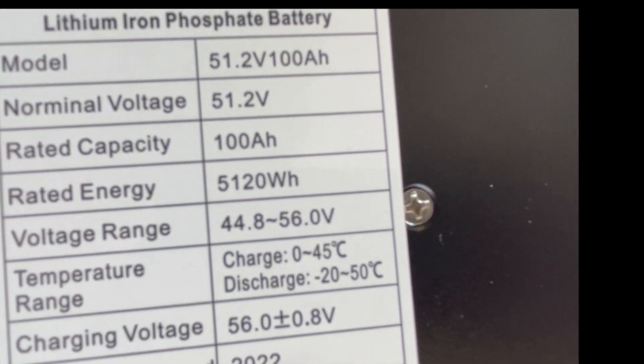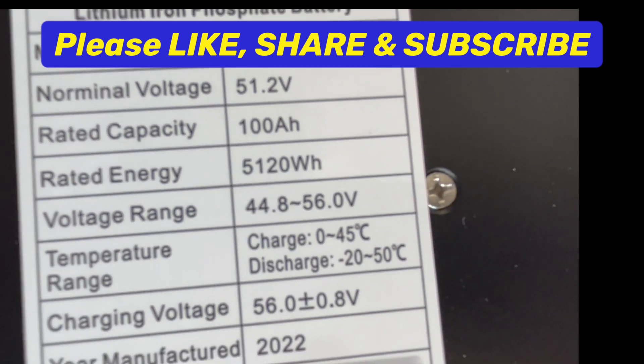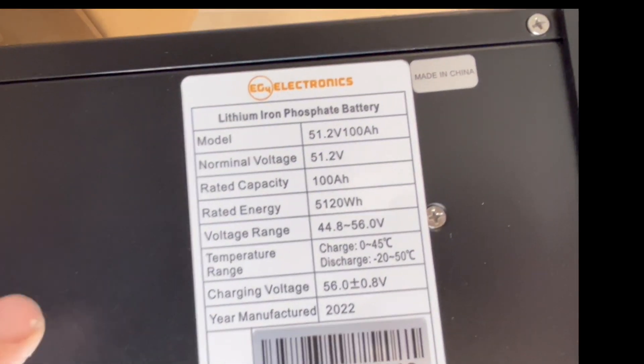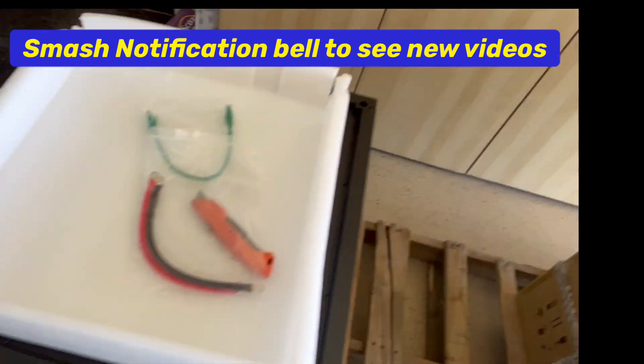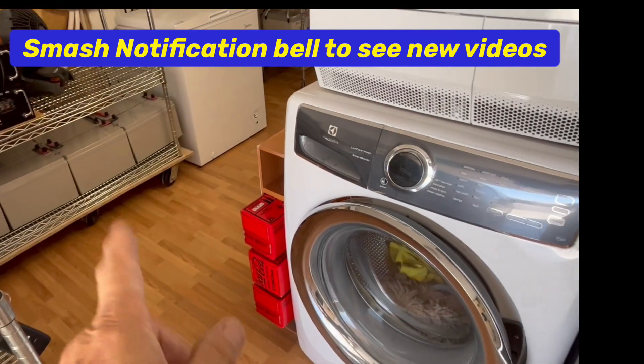Charging current is 56 volts plus or minus a half volt. This was manufactured in 2022, so these are relatively new. These are really nice - I've got three of these that are going to go in here. We're going to put this cabinet up here and start putting these in those slots.